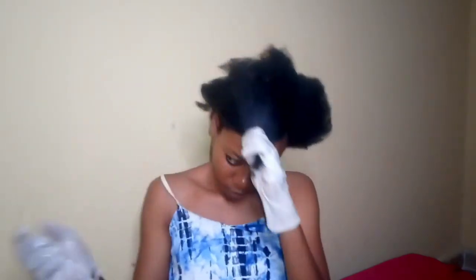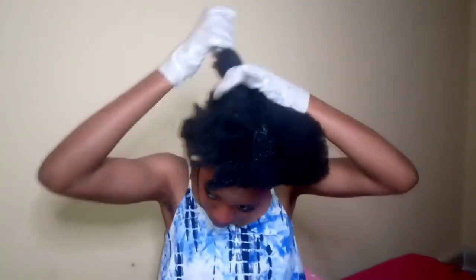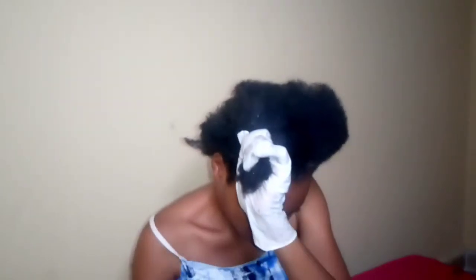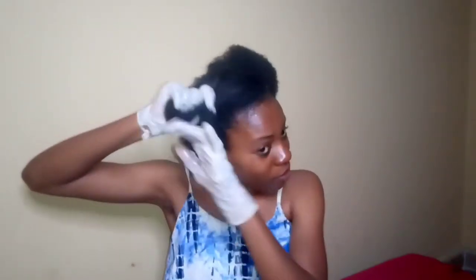I'll be leaving all of this in the description box below, so do well to check it out. Also check out my other video on how to style your natural hair — you can find that in the notification that pops up here.